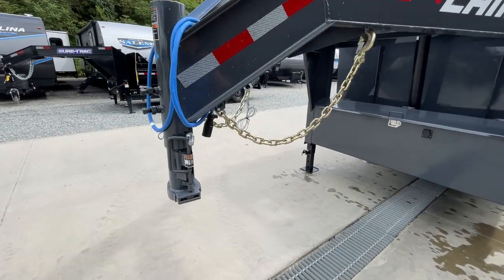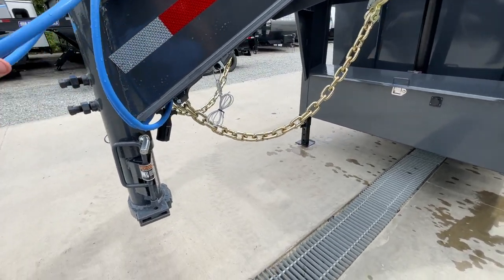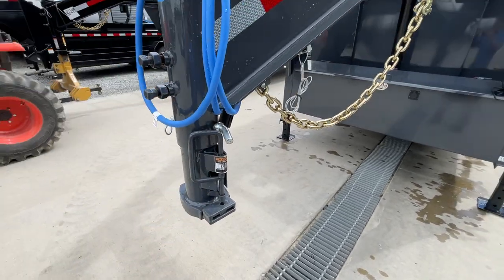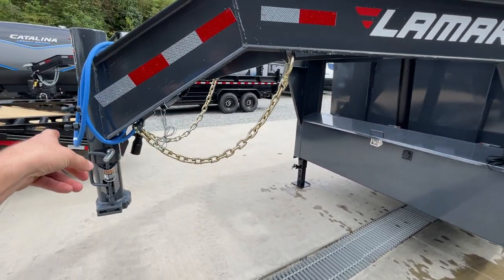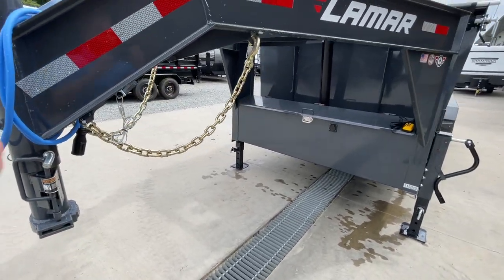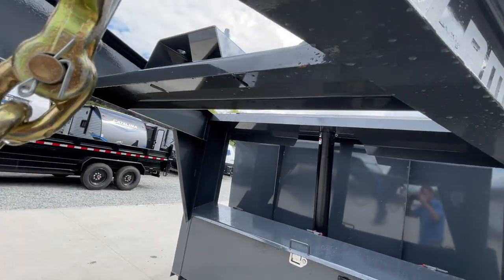Starting out front, this has a 2-5/16-inch gooseneck coupler. You've got the blue harness, which is the cold weather wire harness. If you've never had a gooseneck, that is your latch position and that would be your open position. Two set bolts on the neck — make sure you torque those down 35 to 40 foot-pounds so it doesn't egg-shape your pin. You've got safety chain holders in the neck and a spare tire mount also in the neck.